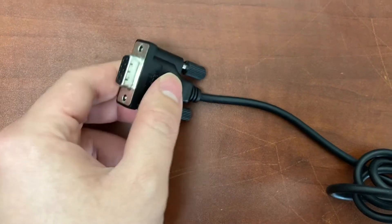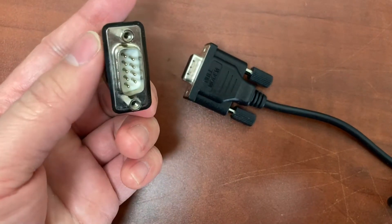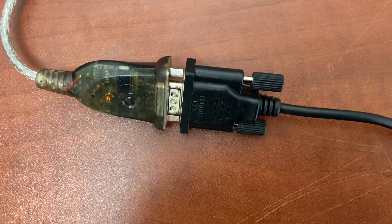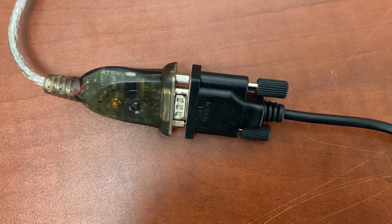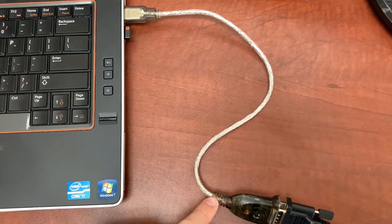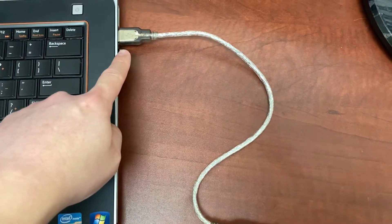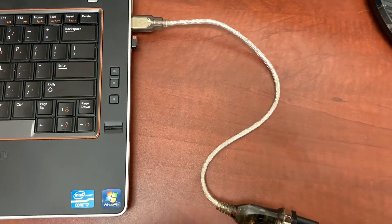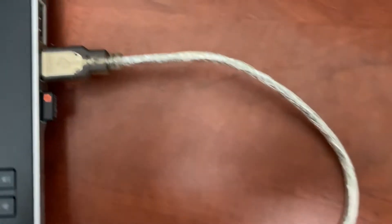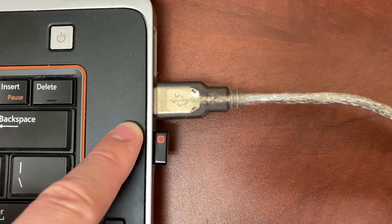The DB9 female on the other end will connect to the DB9 male on the third cable. This third cable is an RS232 DB9 to USB adapter cable. The other end of the third cable will plug into the computer USB port.